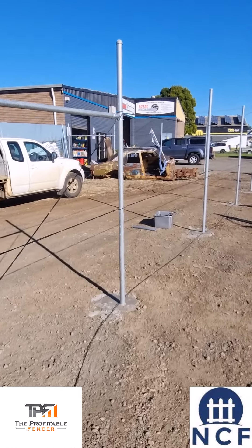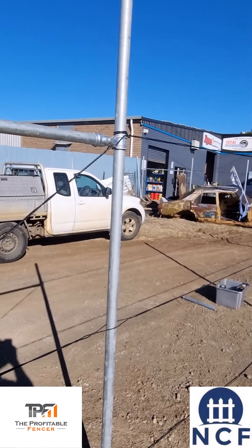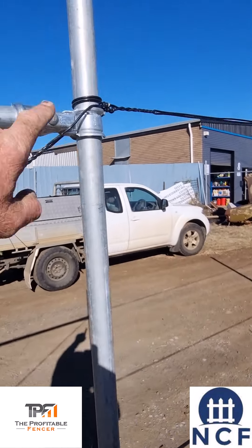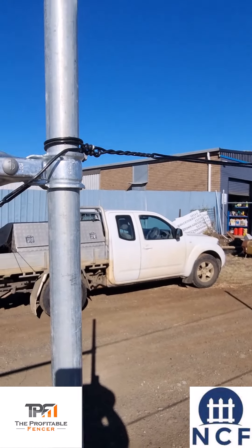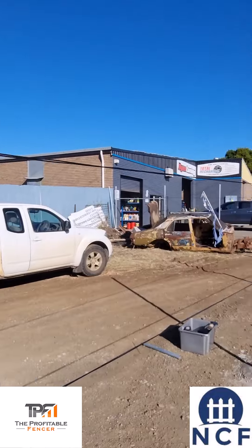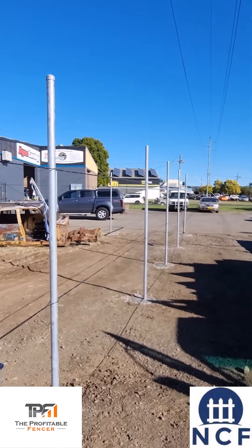For the Americans, we have a different system over here in Australia. We don't have a lace or bar that runs vertical that you tie to. We actually tie off every second diamond — that's how we do our tops.